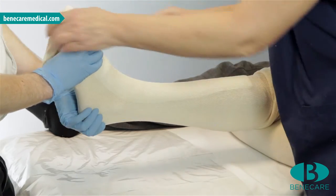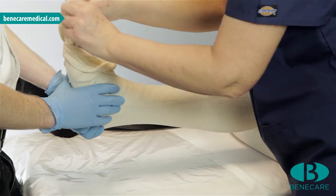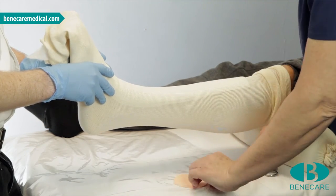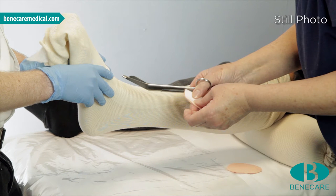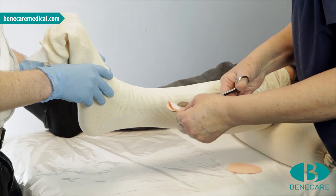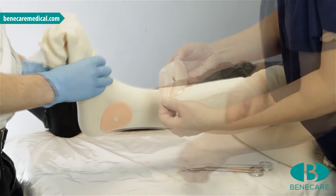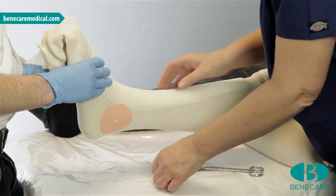This technique follows the principle of total contact casting with no conventional padding, so additional adhesive felt padding is required over bony prominences and vulnerable areas. Using the Benecast synthetic undercast padding, apply a double layer longitudinally to the anterior aspect of the limb — this will assist in the safe removal of the cast. I have pre-cut two circles; I will now cut a small hole, therefore offloading the pressure from the bony prominence. The areas that often need protection include the malleoli, base of fifth metatarsal, hallux valgus and head of the fibula.